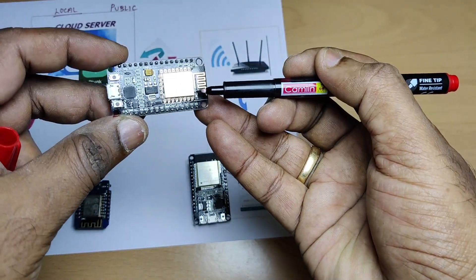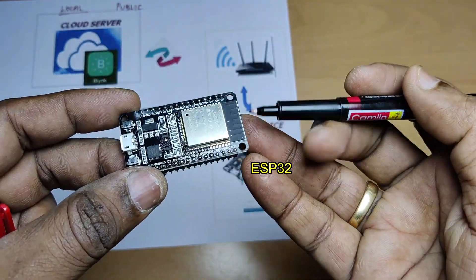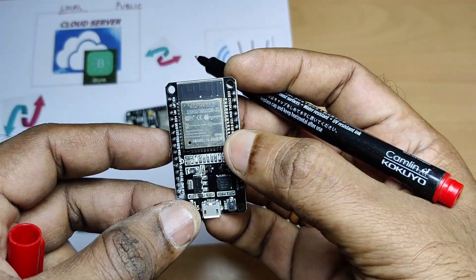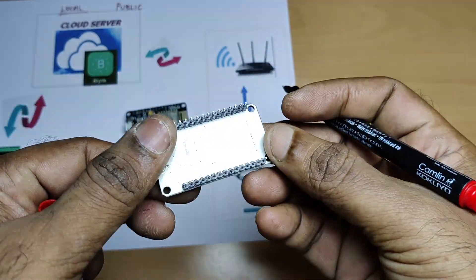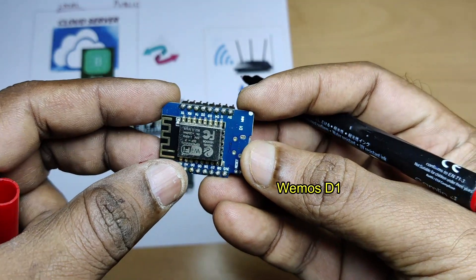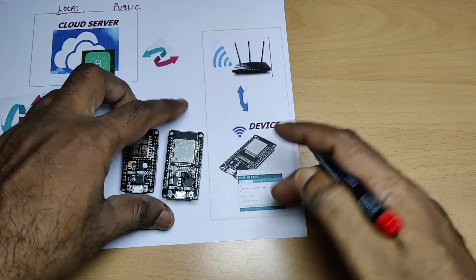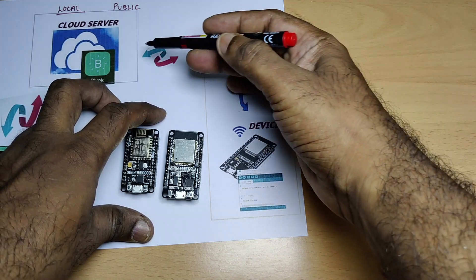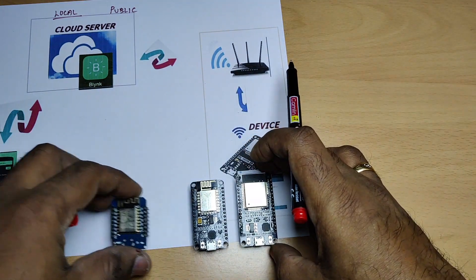The next one is the ESP32, which is more powerful than NodeMCU, and it has got powerful Wi-Fi as well as BLE. And the third one is the WEMOS D1 mini, which is very economical with inbuilt Wi-Fi. You can use any device — even Raspberry Pi. You have to install the Blynk libraries on the IDE, and then you can communicate with the app through the cloud server.